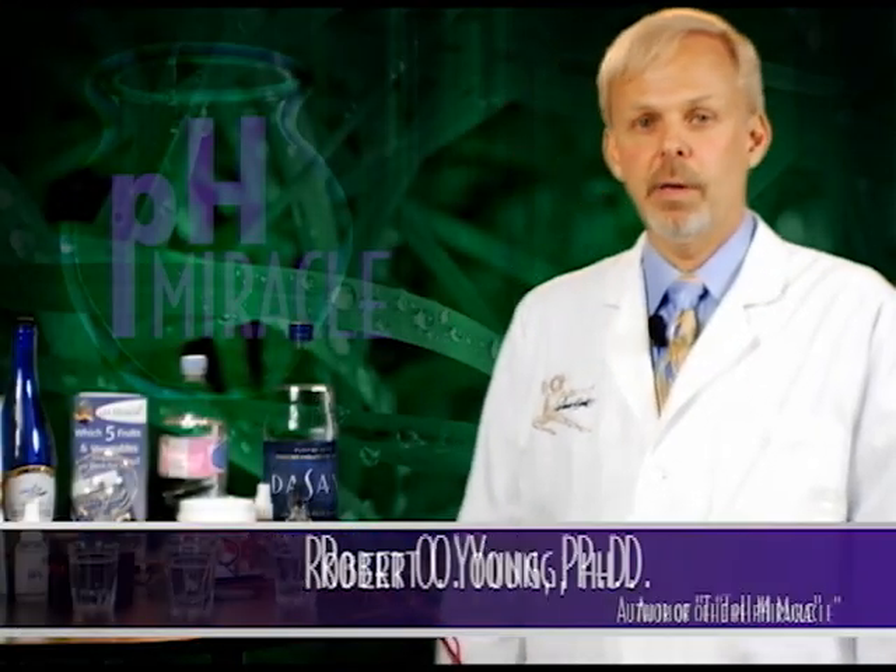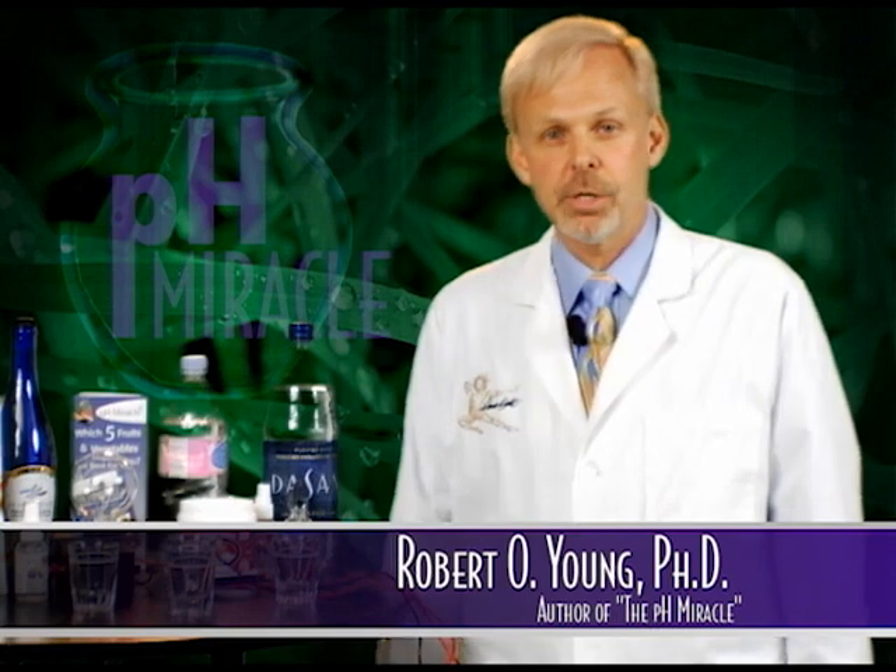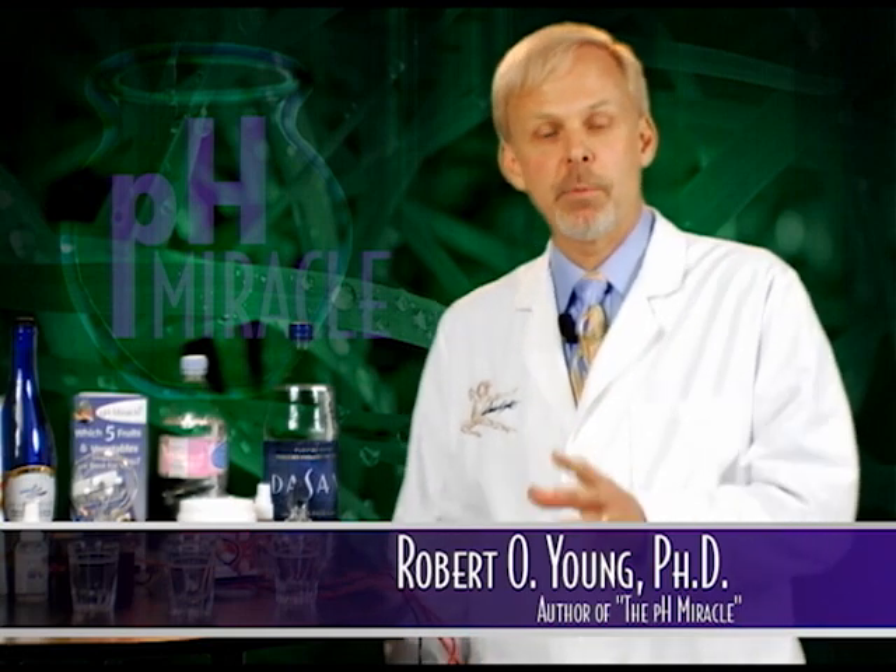Hi, I'm Dr. Rob Young. I'm a research cellular microbiologist and I would like to show you an experiment. I call it, Will It Light?